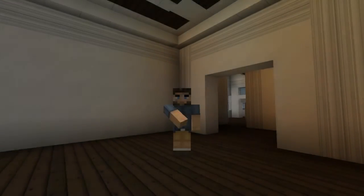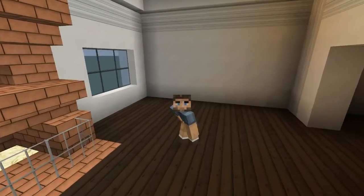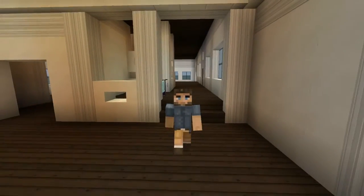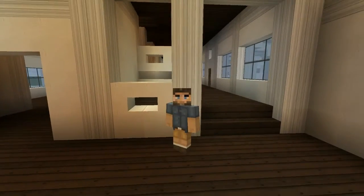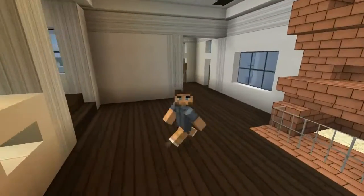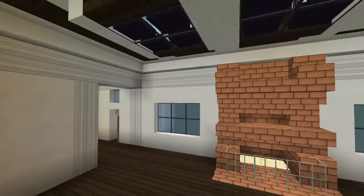Hello everybody and welcome back to another episode of How to Build. This is Mythical Sausage here. In this episode, we're going to continue on in our beautiful fashion of breaking up this house into parts. We've already done the dining room, we've done the kitchen. Next up, you guessed it, we are doing the living room. This is a beautiful area, beautiful space. I got an idea already what to do, where to go. So let's flip and just get this show on the road.